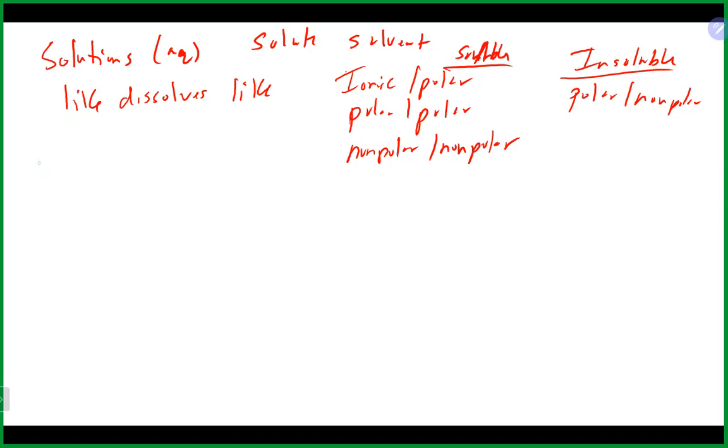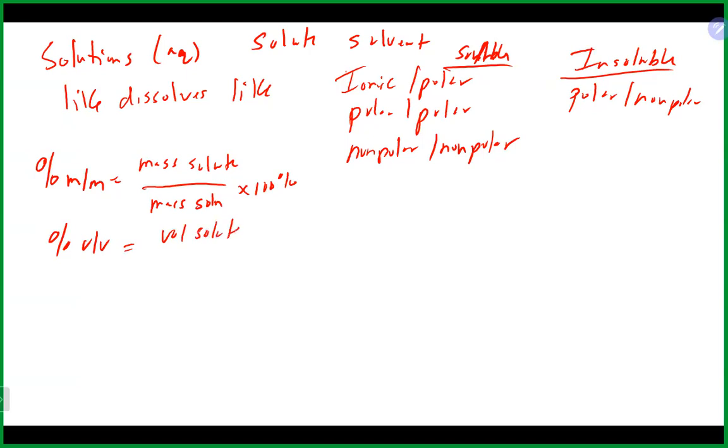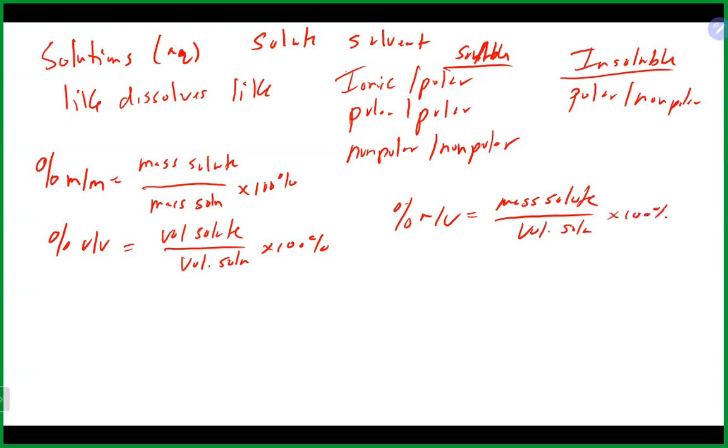We talked about concentration units. We had percent mass to mass, which is the mass of the solute divided by the mass of the solution times 100%. We also had percent volume to volume, which is volume of solute over volume of solution times 100%. And percent mass to volume, which is mass of solute over volume of solution times 100%. If given the percentage, you can convert it into a usable conversion factor by assuming 100.